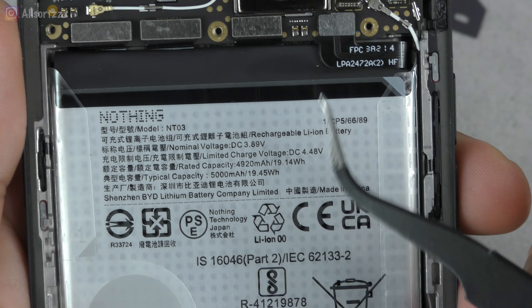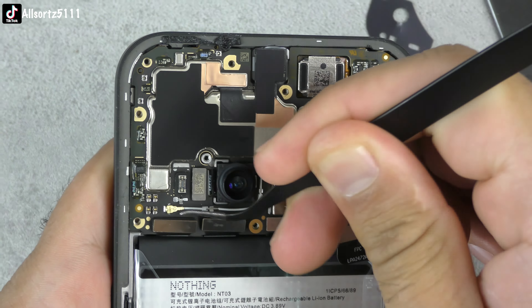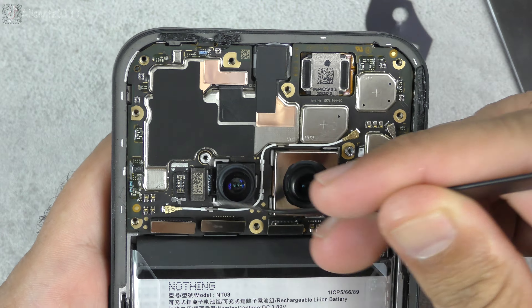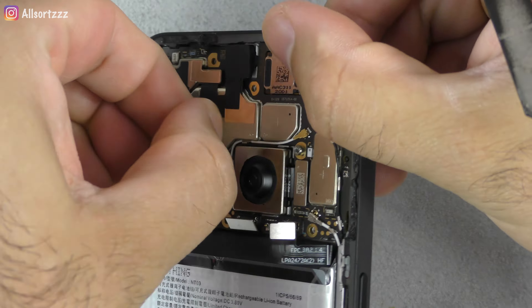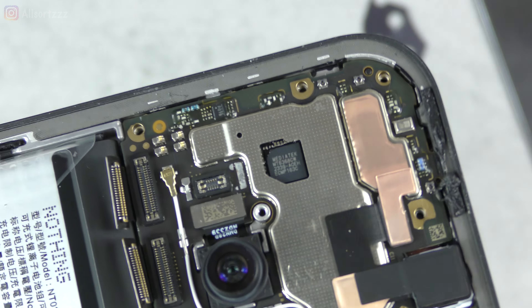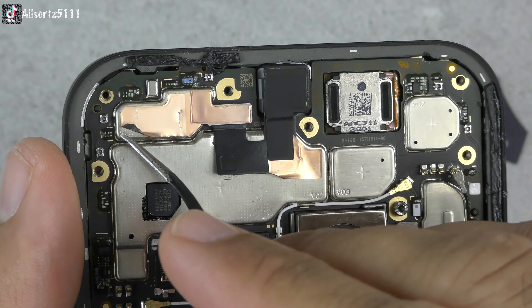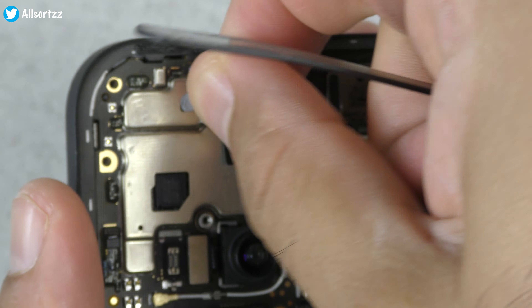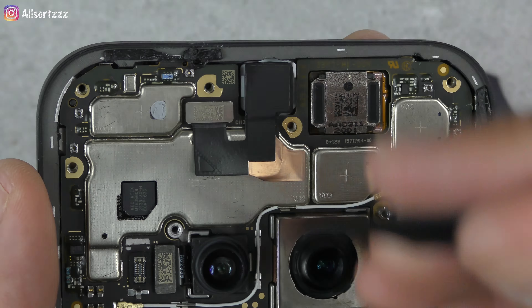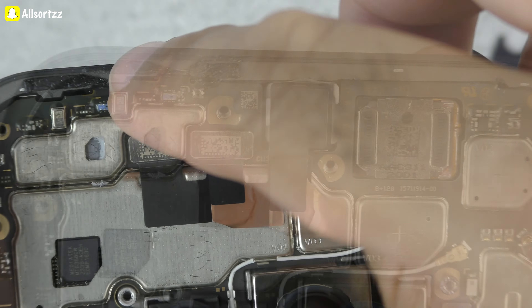The back of the battery confirmed it is 5000mAh. My favorite part was next — taking off all the lego connectors. There was nothing else connecting the motherboard to the phone, and taking off a sticker revealed the components underneath. Here you can also see the front 32 megapixel camera.